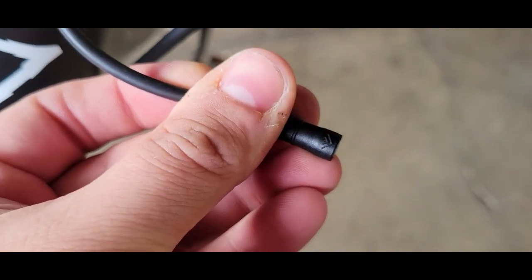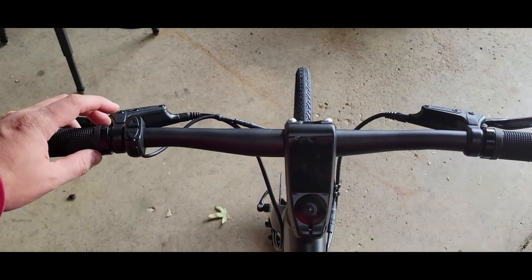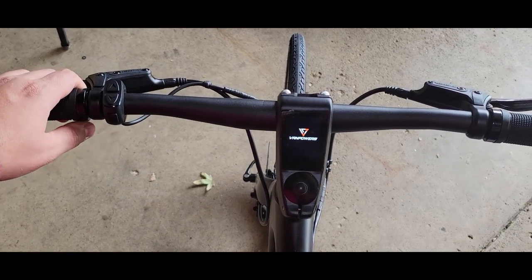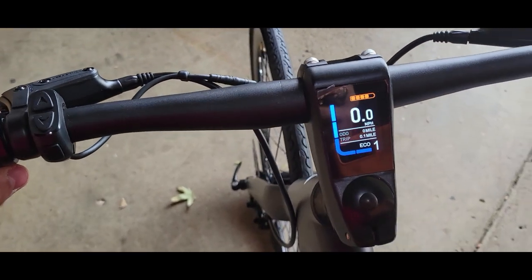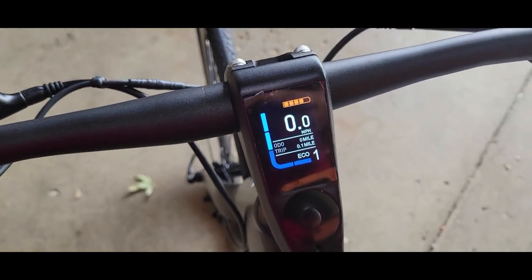They have an arrow and you have to match the arrow. Flip it around — there you go. Line all that up, don't bend, don't twist, just press together. Moment of truth — powering it on. Color display. There's 0.1 on the trip, so this is not brand new.